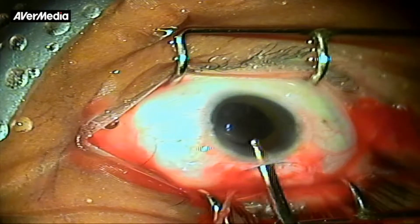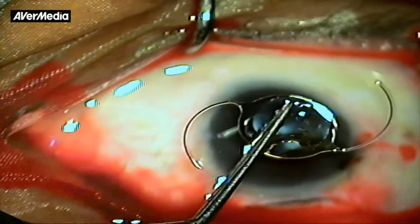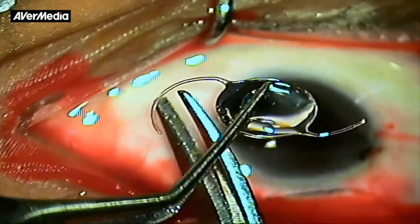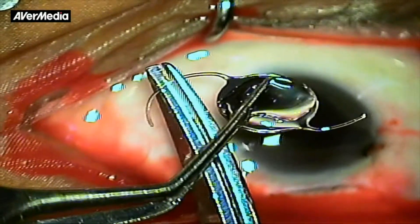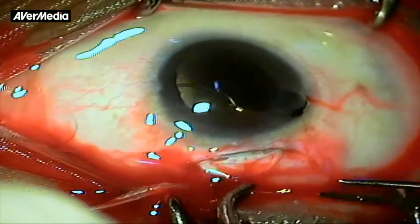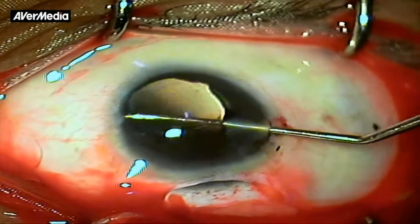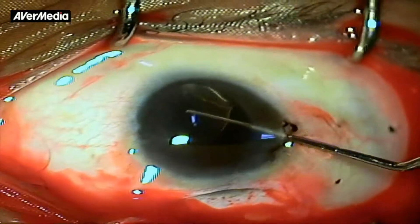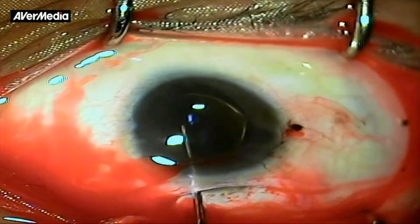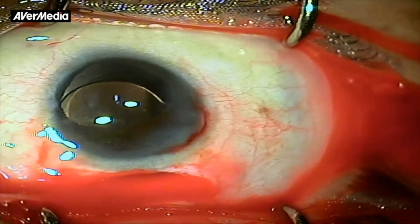Irrigation and aspiration of the cortex was done using a Simcoe cannula. An IOL with a 5 mm haptic was chosen, but even that was too big for the microphthalmic eye. The IOL haptics were suitably trimmed to reduce the overall diameter to avoid IOL crowding inside the capsular bag and any subsequent anterior vaulting and pupillary capture. The modified IOL was carefully introduced inside the bag and the haptics were dialed with some difficulty into a horizontal position. It is important to move both the leading and the trailing haptics to avoid undue friction of the haptic edges with the capsular fornices. Viscoelastic was removed and the case was closed with satisfactory IOL centration.